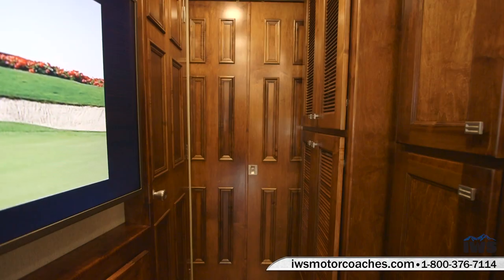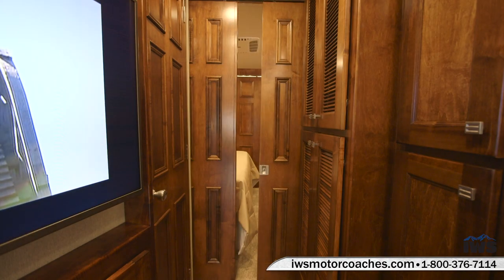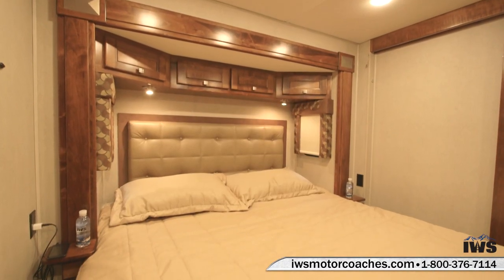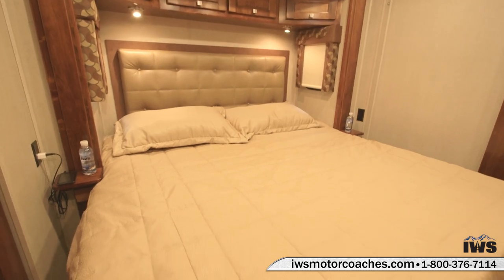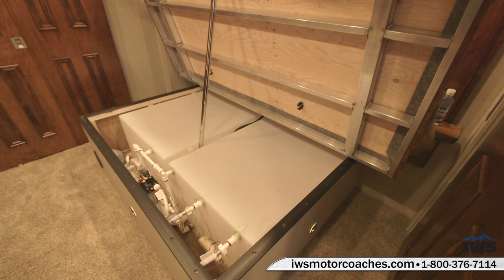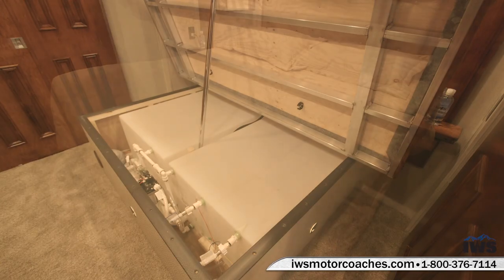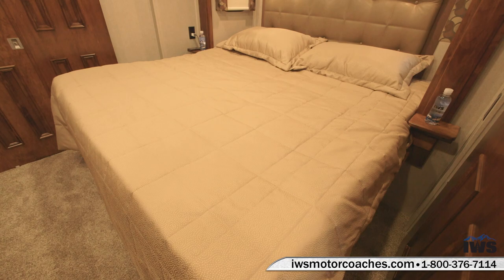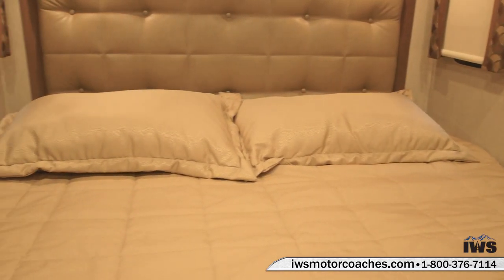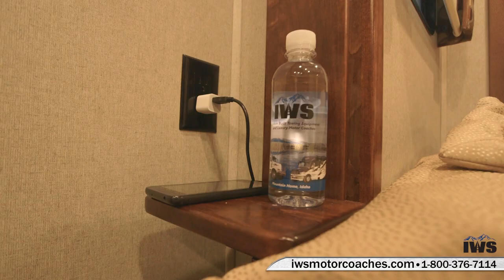Now we're going to go through the double sliding doors and move into the master bedroom. This coach is equipped with a full king-sized bed. You can see there are nice nightstands on each side of the bed. Here's a shot of the 150 gallons of water storage underneath the bed — Renegade puts the water inside the coach so you don't have to worry about it freezing in the winter. They've done a really nice job in this master bedroom of making it spacious, comfortable, and very user-friendly.